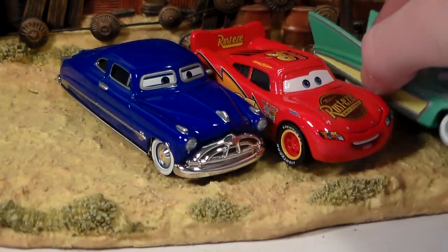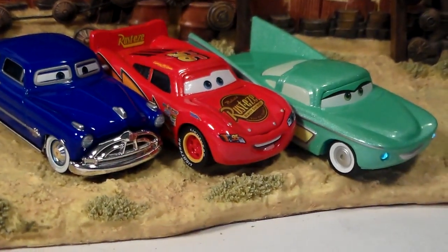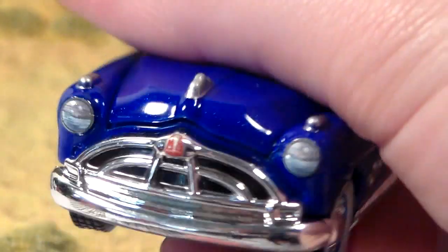Here he is with Lightning McQueen and Flo Precision Series. By himself you can see that his hood opens, and it actually says 'Twin H Power' in there if you can see — my camera might not focus on it quite well.